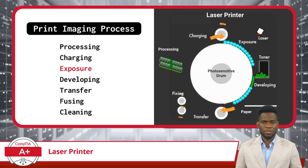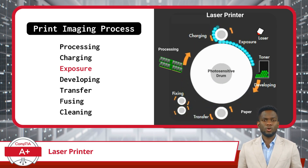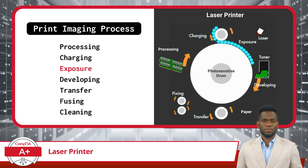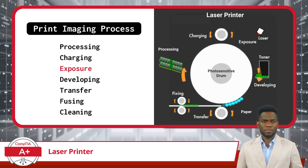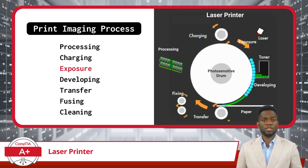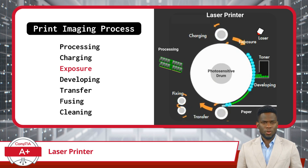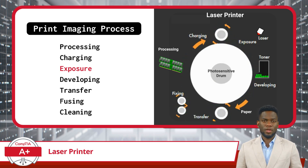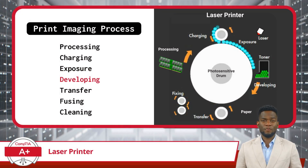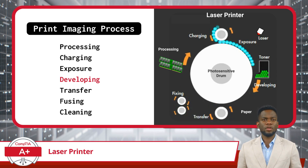After charging, the next step is Exposure. In the exposure phase, things get really interesting. Imagine the drum inside the printer, waiting patiently with its static electricity, all charged up from the previous stage. Now it's time for the real magic to happen. In this phase, the electrostatic image created during the exposing phase is transformed.